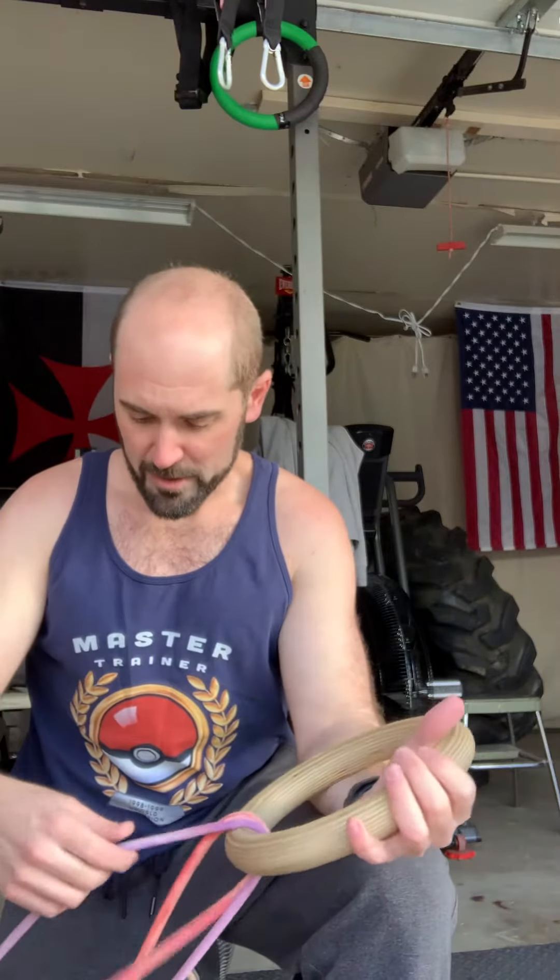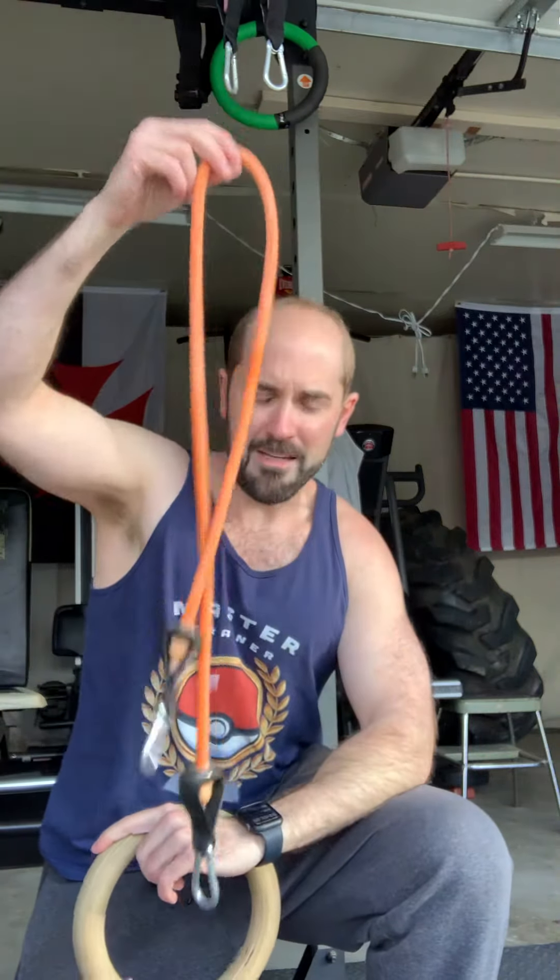I don't have a cable machine, and when I don't want to go to the gym I just work out of my garage. If you get some bands and buy a single wooden ring — I bought this by accident because I thought it was a pair of rings, but I got just the one ring and thought, what the hell am I going to do with one ring?